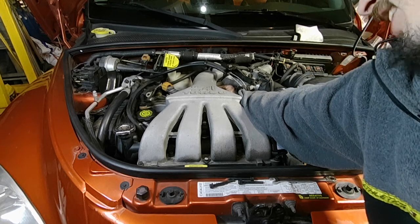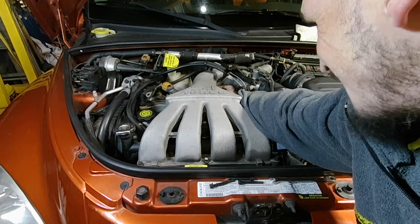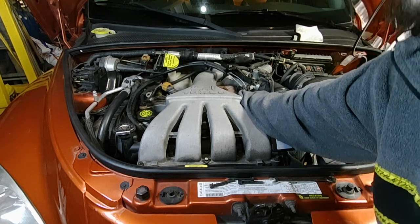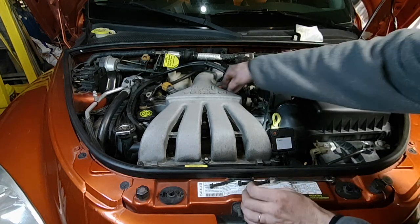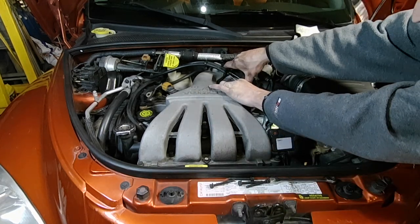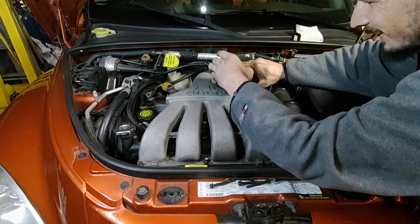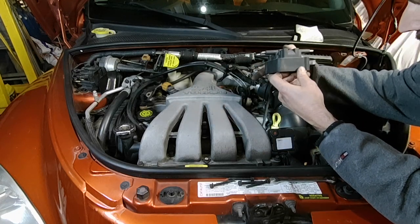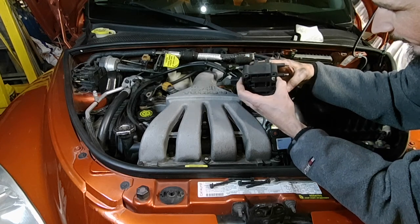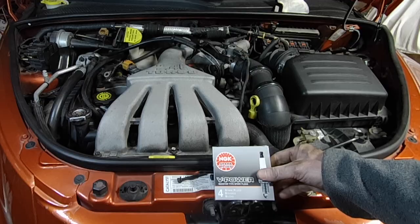I'm just unthreading the last fastener here and it looks like I can pull it straight out. I think they went a little crazy with these bolts — a little excessive to hold down a coil pack. Looks like you may have to open the throttle plate and just hold that open. That is how you remove the coil pack. I'm just looking for any cracks in it — sometimes they get cracks down the corners when they're old. I'm replacing this one as preventative maintenance; it wasn't failing or anything.